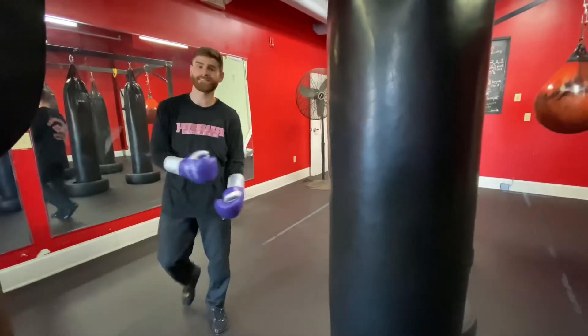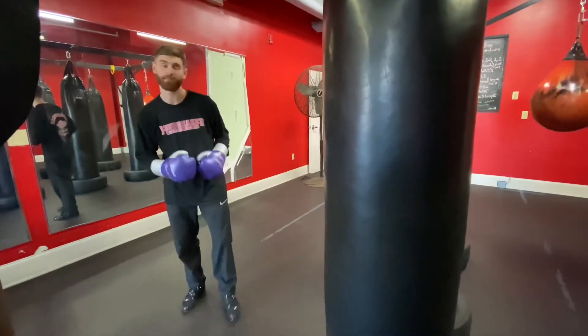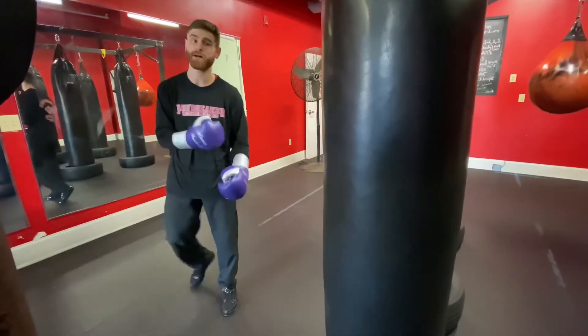Alright y'all, I'm going to go over closing distance, making my opponent miss their punch as I'm setting up my straight right hand. So I'm going to slip to the right as I step, and this is all about timing.